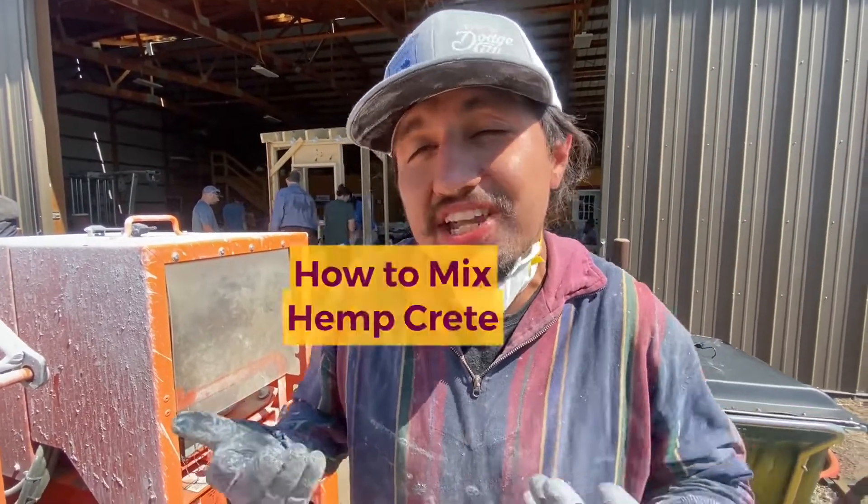Hello ladies and gentlemen, my name is Angel Romero Jr. I am a hempcrete builder from Dodge City, Kansas, and I'm going to teach you how to mix hempcrete.